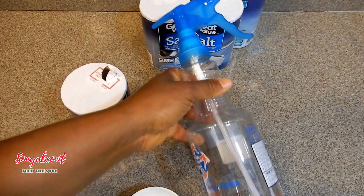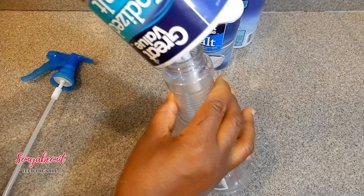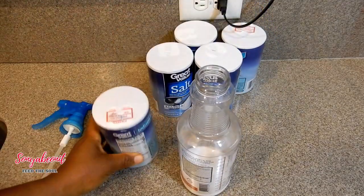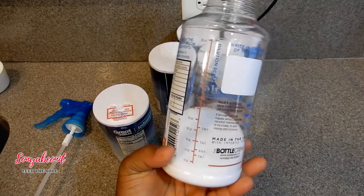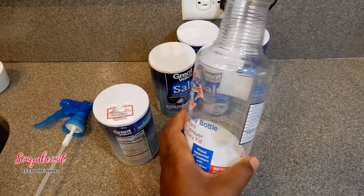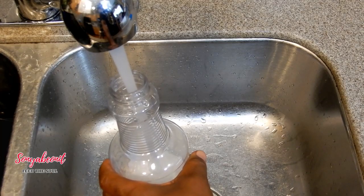This is my spray bottle that I purchased from Walmart. You're going to take your salt and just pour it in here — we're going to use eight ounces of salt. Inside this container I put eight ounces; it has a measuring device on the side which is great. Now I'm going to add some warm to hot water in this bottle — fill it up to the very top. Do not boil the water; just use regular hot tap water.